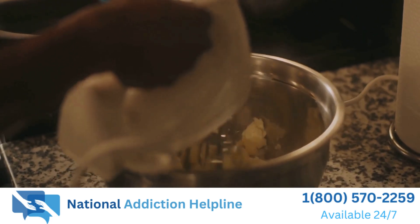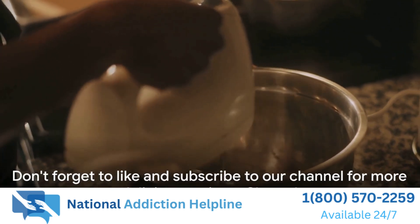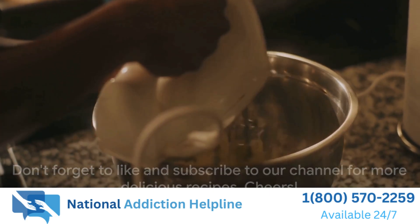We hope you enjoyed this recipe and give it a try. Don't forget to like and subscribe to our channel for more delicious recipes. Cheers!